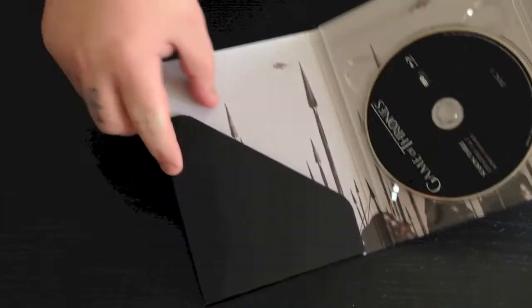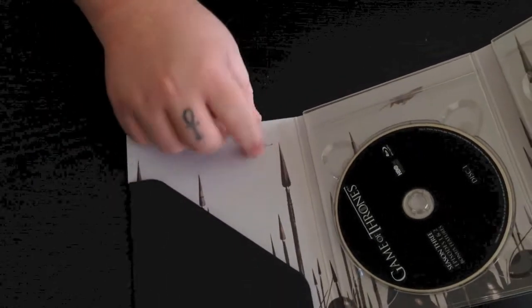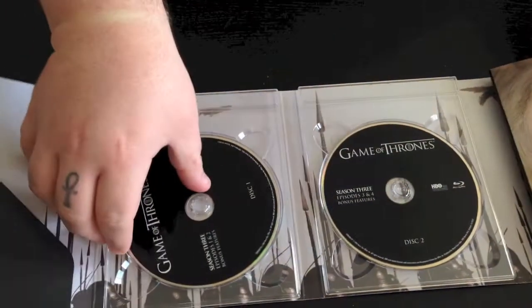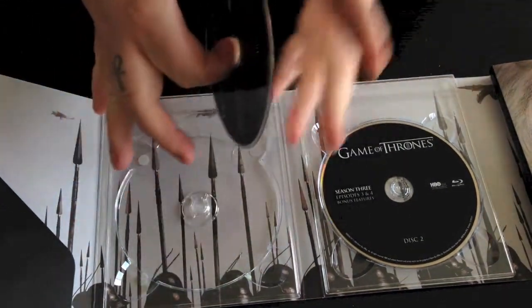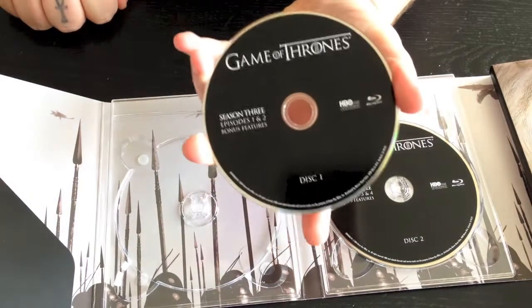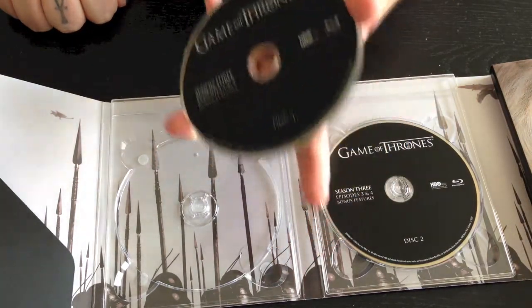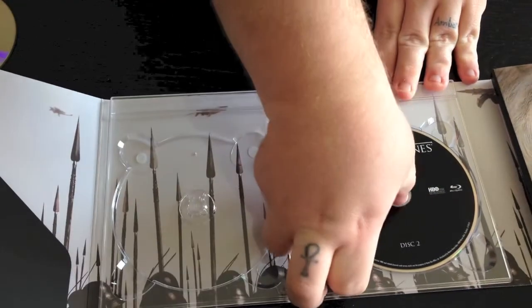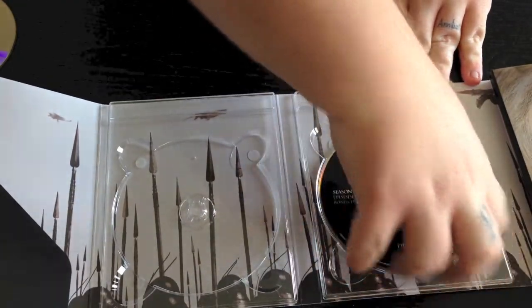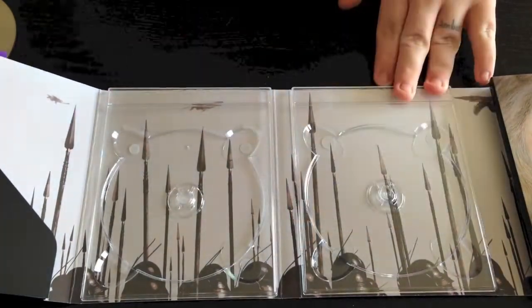There is a little bit of artwork right inside there — it's kind of hard to show you, but it's basically just some spears and stuff like that. So we're going to go ahead and pop these discs out so you guys can see. They're all going to be about the same — standard black discs with white writing. But I will go ahead and pull them out so you guys can see the background art, because I do like when they have background art.